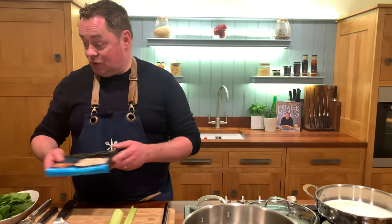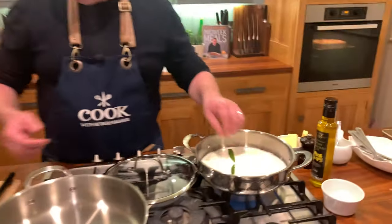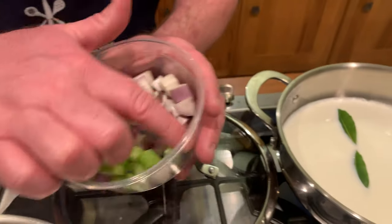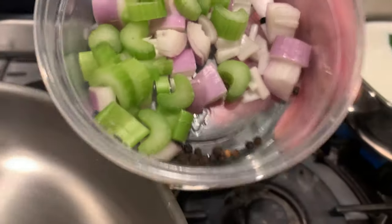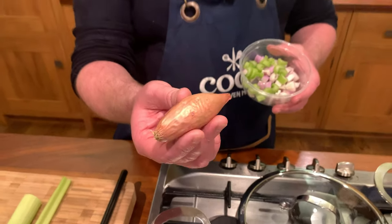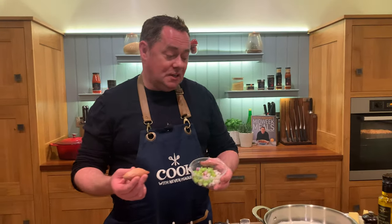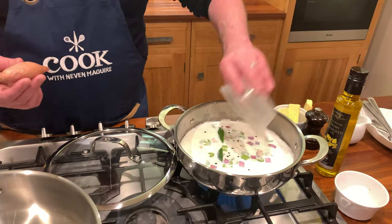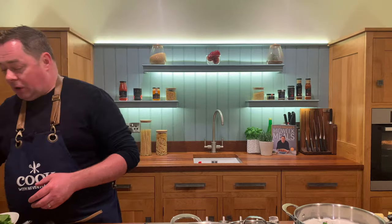I've taken the prawns out of the shell, and with the shell you can make a nice bisque if you want to. We're going to lightly poach our fish, so some full-fat milk in the pot. We're going to put in a little bit of bay leaf, one stick of celery, a little bit of banana shallot, and some black peppercorns. This is what a banana shallot looks like — it's a variety of shallot, which is a variety of onion. They're gorgeous and sweet, so just sprinkle this in to infuse the milk.